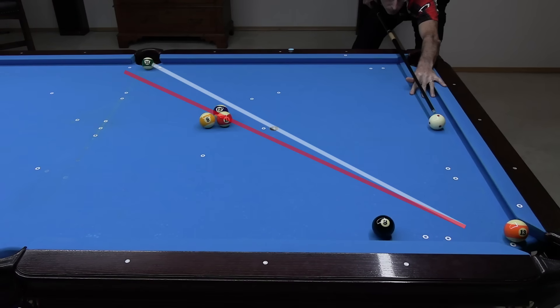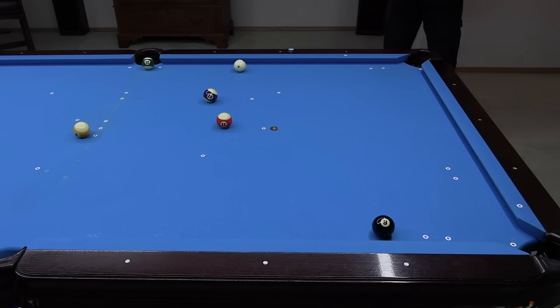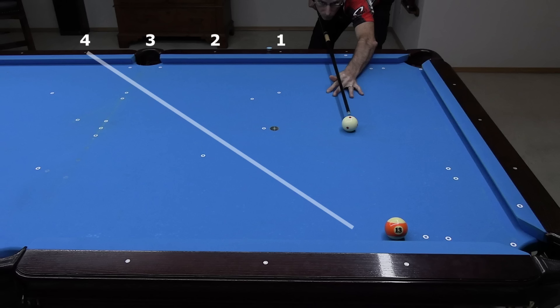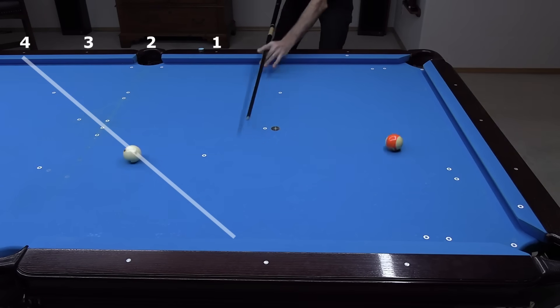Here's a game situation example where using slightly faster speed is perfect to break out the stripe cluster. Now let's see how the system also works for hits on balls not hanging in the corner. Hitting a ball close to the cushion by the first diamond still results in a four diamond shift across the table, going one diamond above the side pocket. With the object ball at the second diamond, the cue ball goes two diamonds above the side.